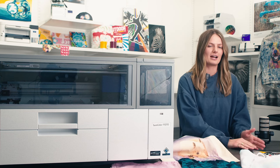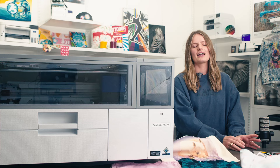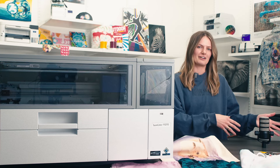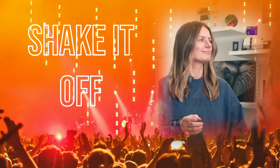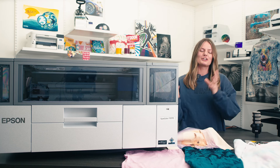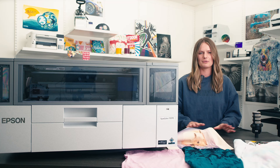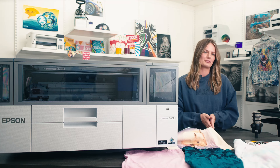Grab that printed film and dry it slightly in a DTF oven for just five seconds or so, then bring it to your powder application area where — you guessed it — shake it off. Back to the oven where you cure your DTF transfer. Feel free to press the design right away onto any material, or store it for later use.